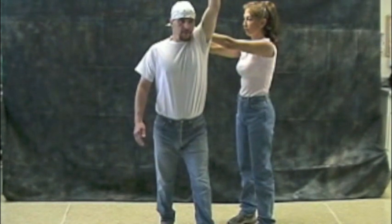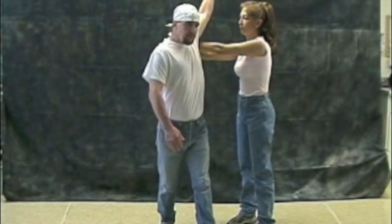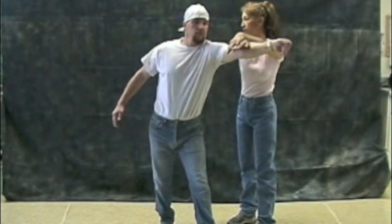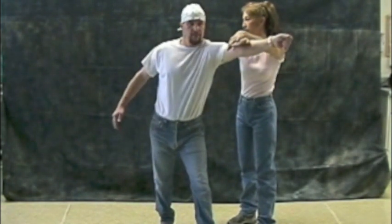Halfway through the rotation of your body, swing your arm down across the aggressor's forearms and wrists. Follow through with the full rotation of your arm. Step away and assume the L position.